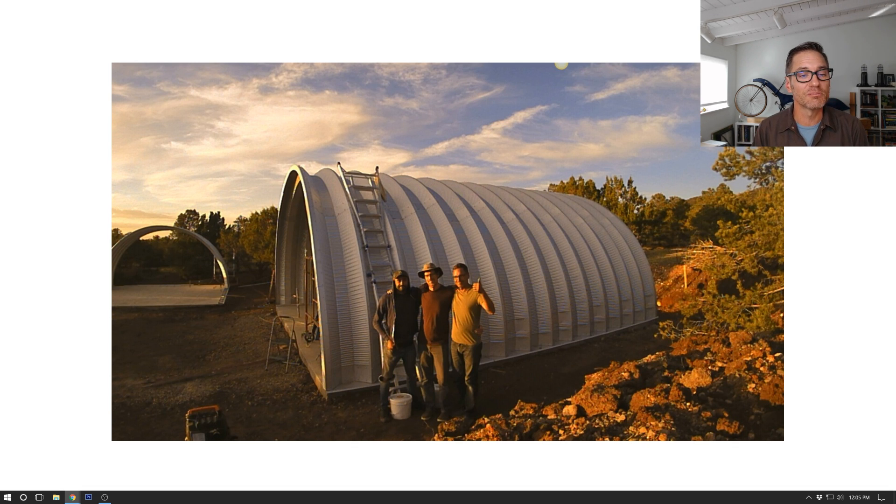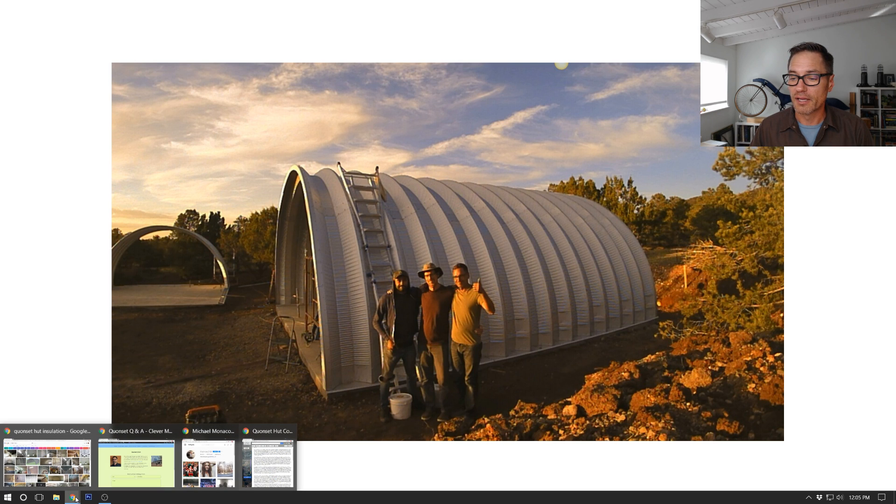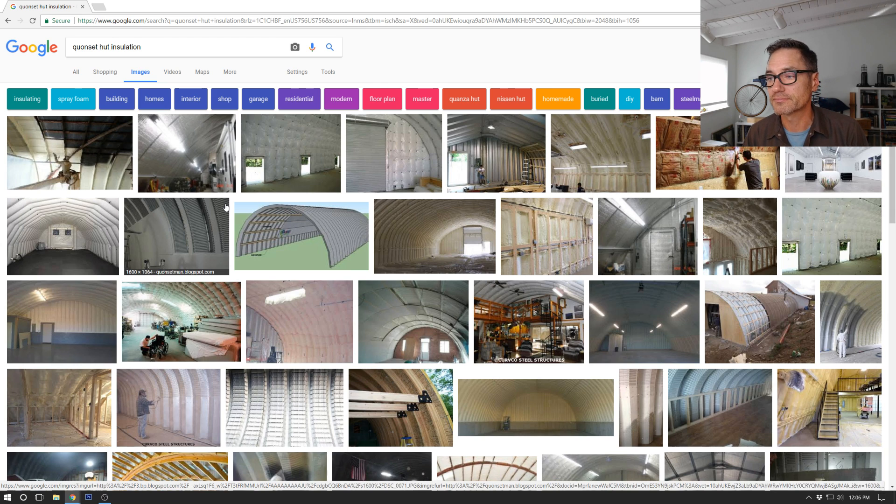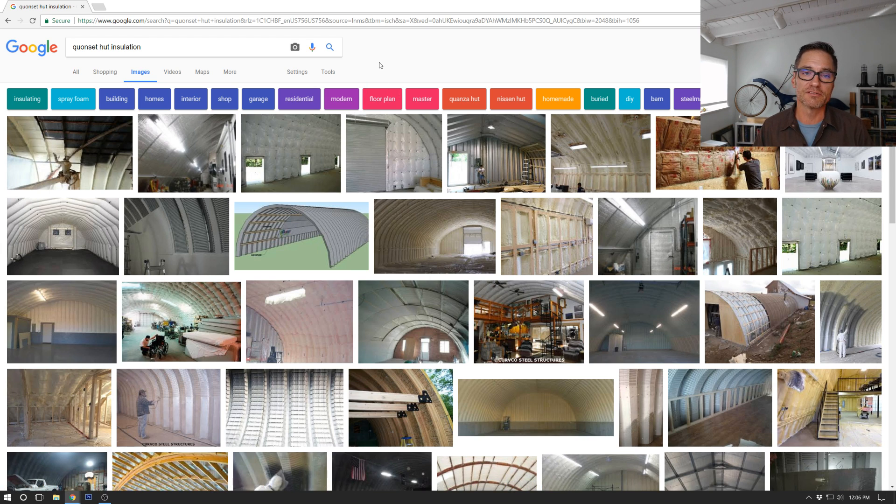Among the questions he's asking about are insulating and spray foam versus the blanket insulation that can come from the manufacturers. He's referencing Steel Master, and my building is from Steel Master, but I am not using their insulation. We are going to use spray foam at the Quompound on our buildings. Let's look at some images of insulation and talk about that - there are pros and cons to both, and it's really an individualized decision.